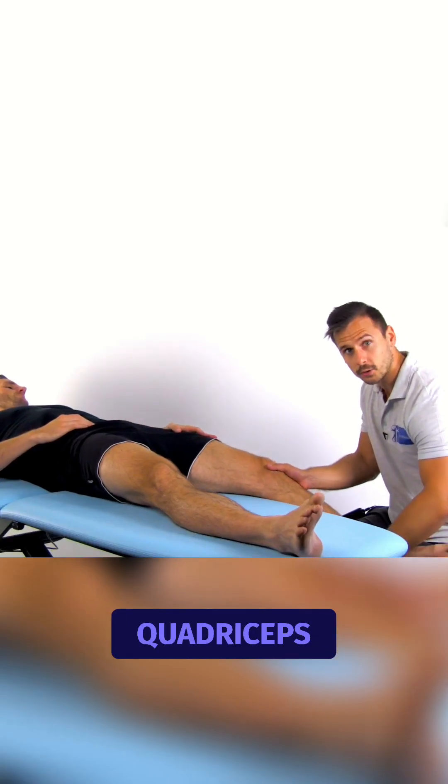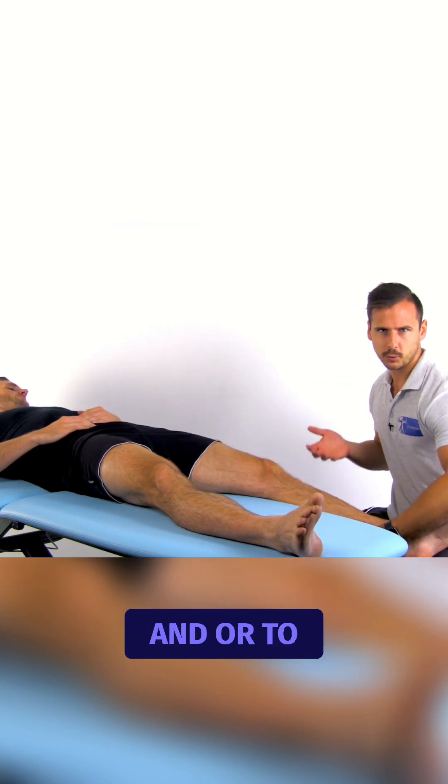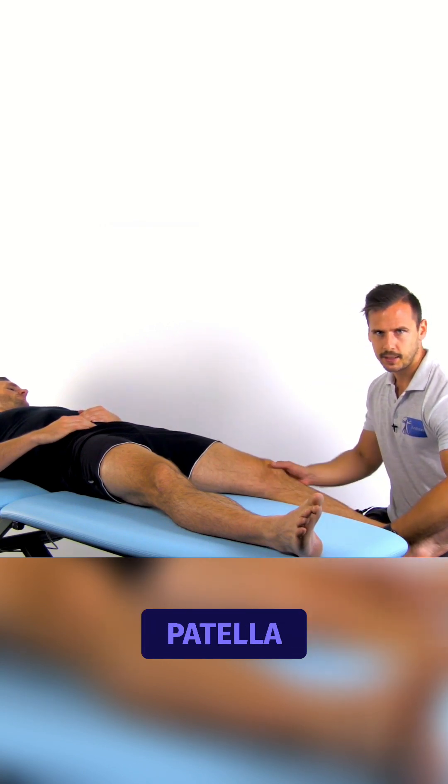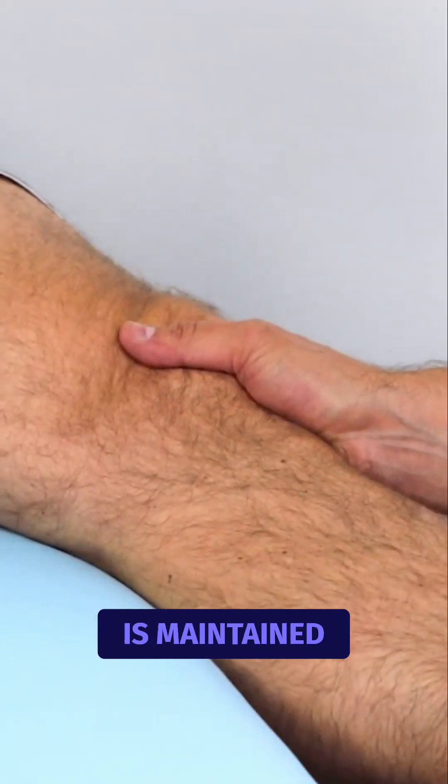The examiner also notes quadriceps contraction in an attempt to stop flexion and or to dynamically reposition the patella. The leg is then brought back into full extension while the lateral translation is maintained.